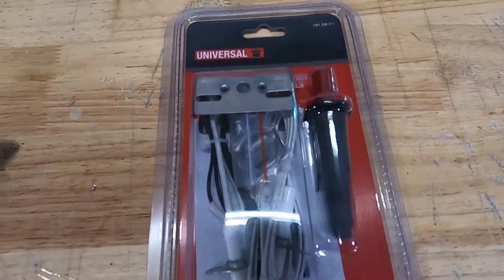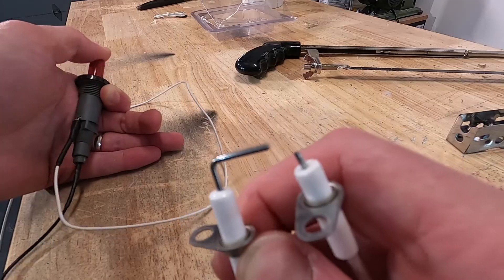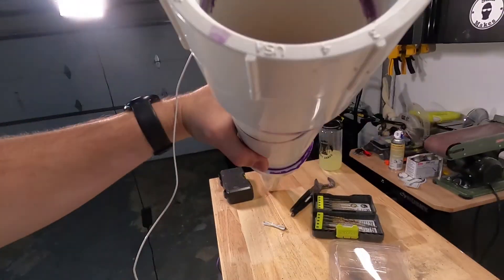As I said before, the grill igniter is the most expensive part of this build. It comes in at around $20, but it is the most effective way of creating a spark inside of the combustion chamber.